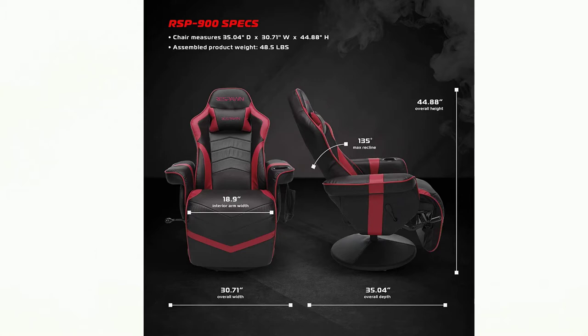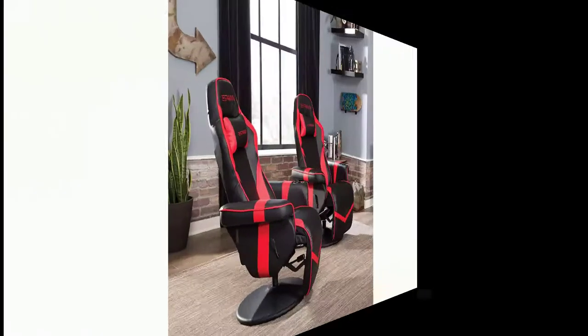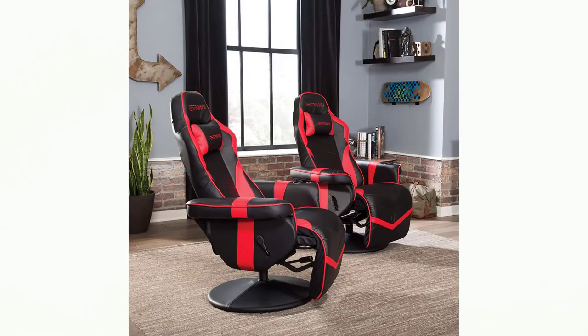Once everything's screwed and bolted together, the Respawn 900 looks like a wildly overbuilt wheelless gaming chair. The faux leather-covered seat and back are shaped similarly to other chairs we've tested, with generously padded contours sewn into angular patterns. Between the black base and your highlight color choice — black, blue, gray, or white — the headrest on the back is tall and flanked by two wide wings to support the shoulders. Two large vents under the headrest offer ventilation and serve as an attachment point for the elastic strap on the included faux leather neck pillow.